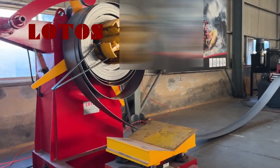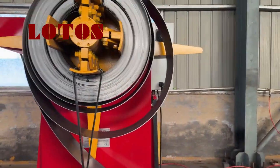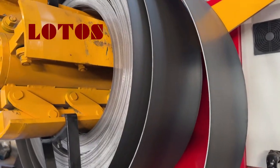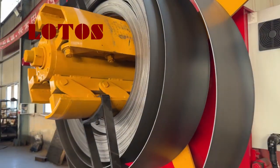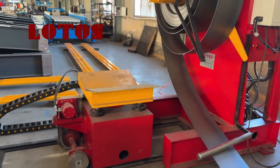Here is the decoiler. The testing coil material is up to 3mm, 3.2mm accurate thickness. And here is the decoiler with press on. And also we have the loading cart.